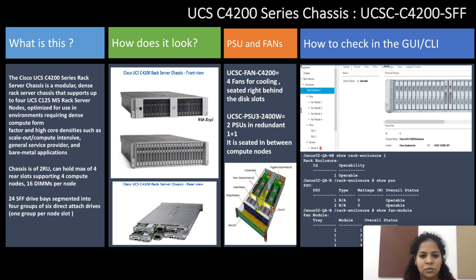Hello everyone, this is Swati from Cisco server virtualization team. Today I will be talking about UCS C4200 series chassis, starting with a brief description about the product.